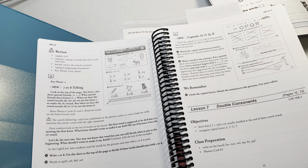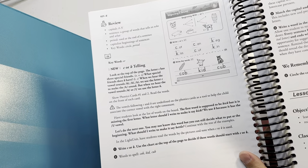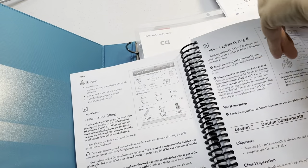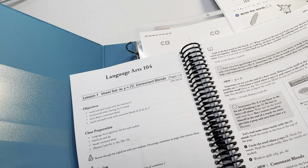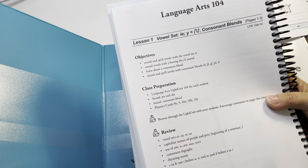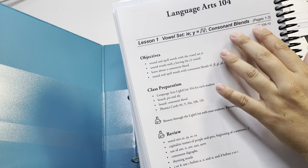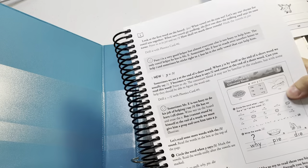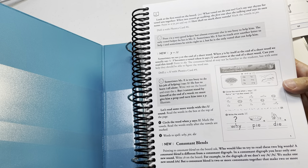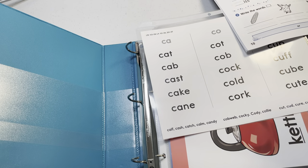For example, in Learning to Read light unit 105, lesson 10: 'Show phonics cards number one and two, read the words on the front of each card.' They teach you what to say in the lesson. Here's another example in the fourth light unit where you'd use cards number 6, 9, 10A, 10B, and 11B. You'll see these flashcards referenced in Learning to Read, Language Arts, and Reading.